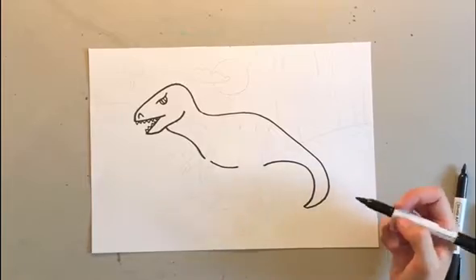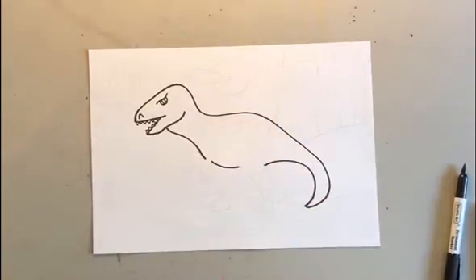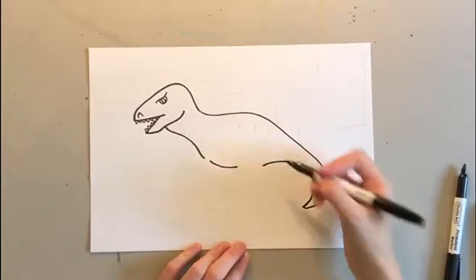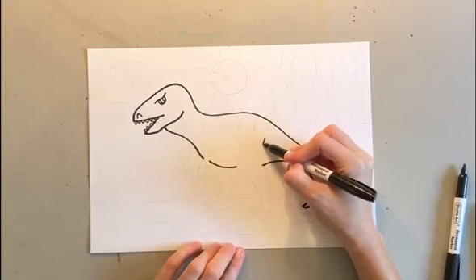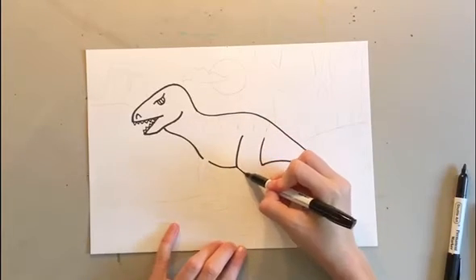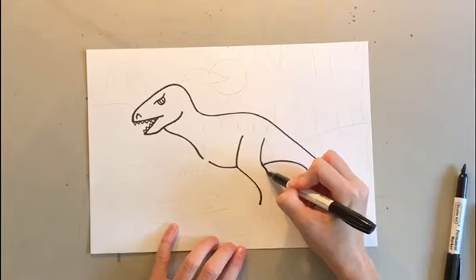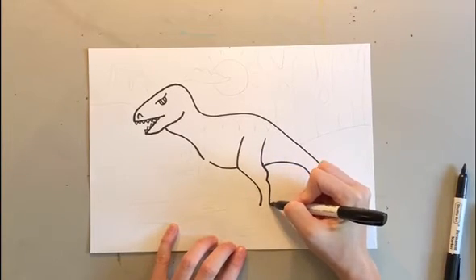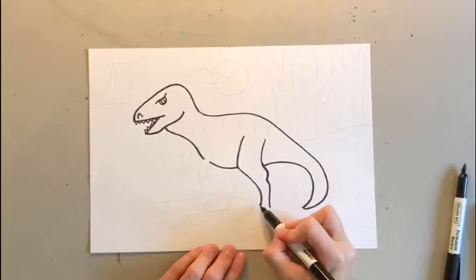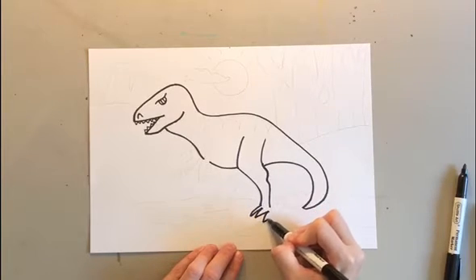For the legs, they have big legs on the bottom and then small arms on the top. For the back leg, you're gonna make a line down, then curve in. It's kind of two bumps — one, two — then you're gonna do the feet: out, in, out, in, out, in.